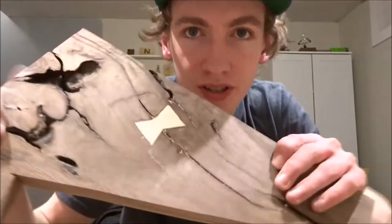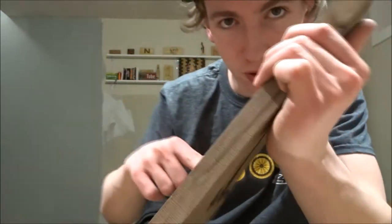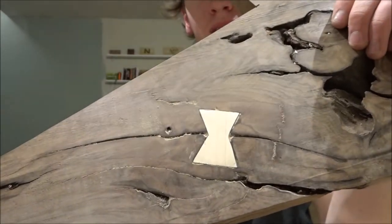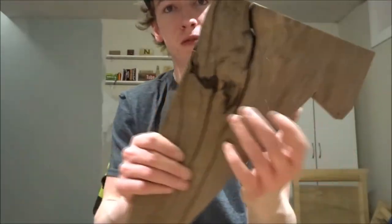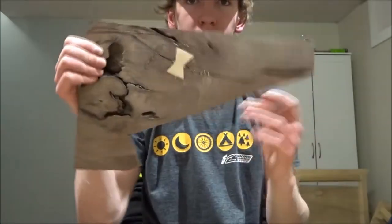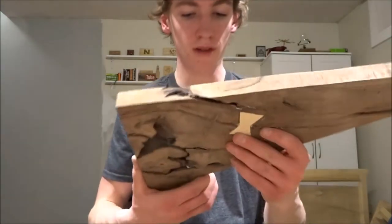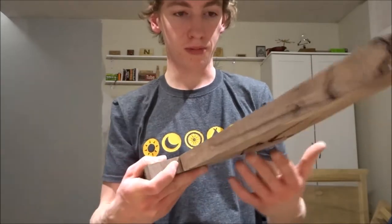Alright guys, so this is the finished product right here. The bow tie is in there and, trust me, it's super smooth — you can't even feel it sticking up. That's what you use to hold things together when a piece of wood is splitting but you still need the whole piece. I'm going to have to do another one on the back side because it's still moving a bit. But this is a really nice piece of wood — I ended up cutting a solid piece out of it to make a different project. I might just round this edge over and make it into a lamp or something.